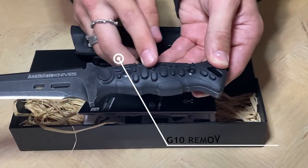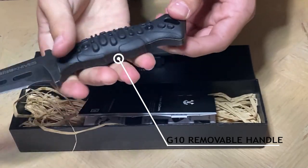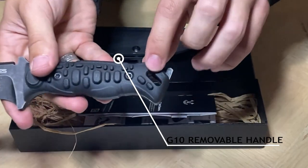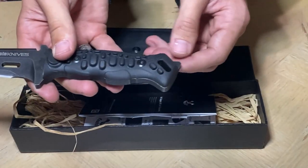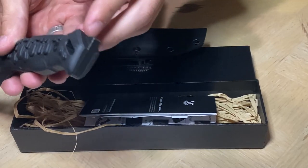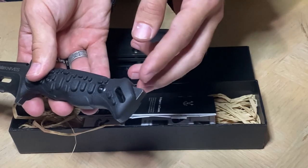Moving down to the handle, it's a nice textured grip that feels pretty nice to hold, nice heavyweight, and a rope hole here if you need to tie it down to your waist or anything like that. And down at the bottom, there's a little hammer point if you need to break glass or a window if you're stuck somewhere.